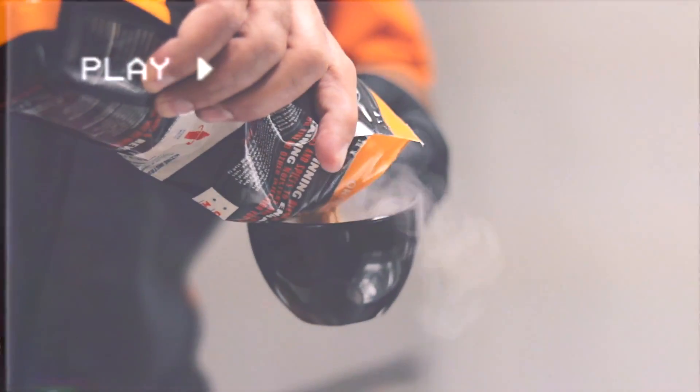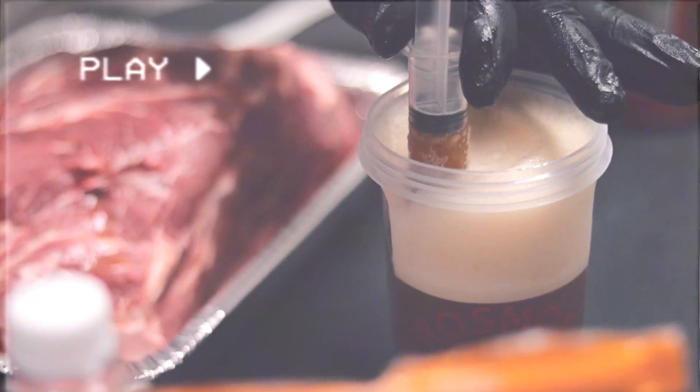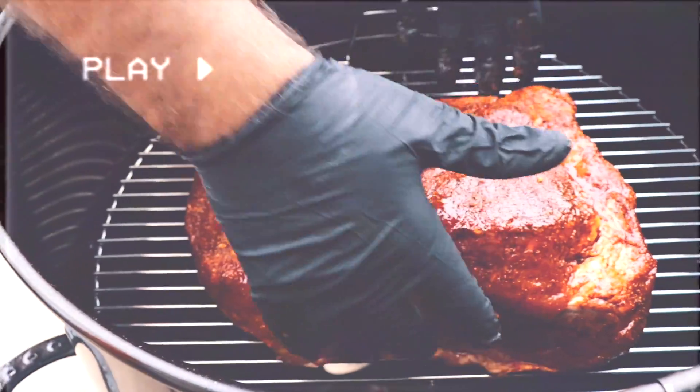Coming in at our number 10 spot: how to smoke a pork butt. This was a lot of fun — hot and fast, love it. Just shaking this, about to jack this, blow this up, make all the goodness go everywhere. Hot and fast, let her rip, tater chip.